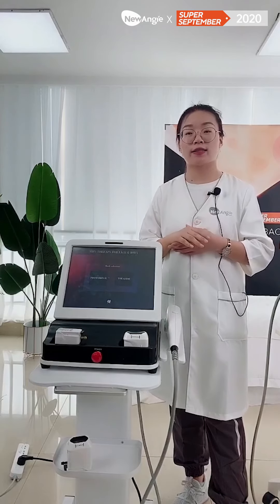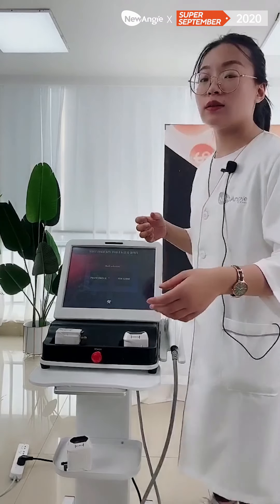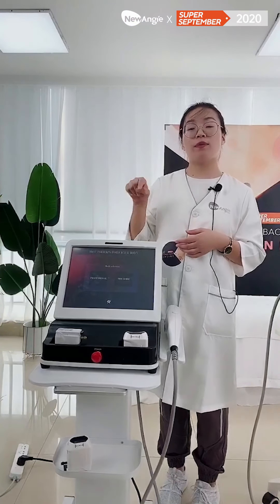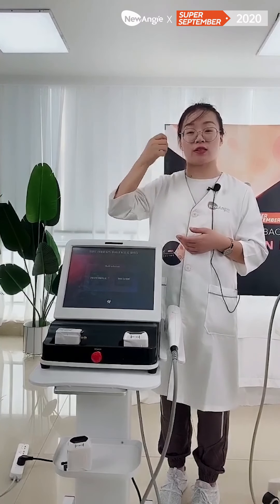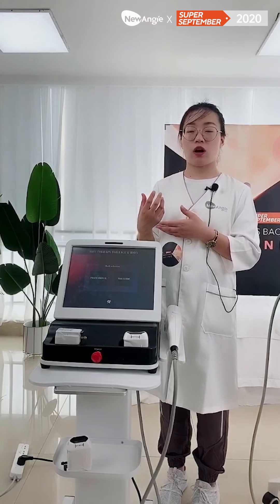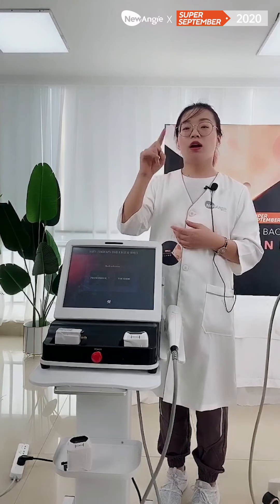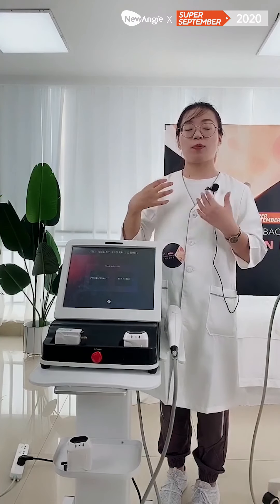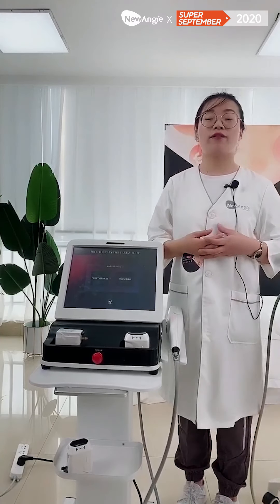For the face cartridges, the 1.5mm, 3mm, and 4.5mm — these three cartridges are for the face. And for the other five cartridges — like the 6mm, 8mm, 10mm, 13mm, and 60mm — these five cartridges are for body slimming, like the belly area, and you can do fat reduction.